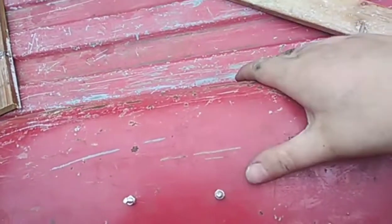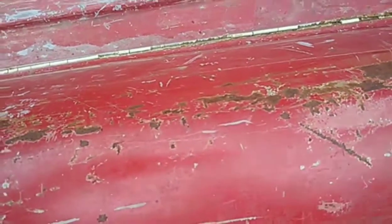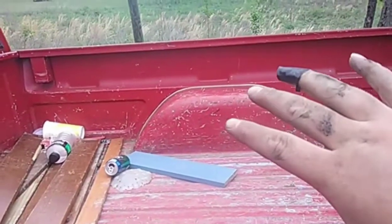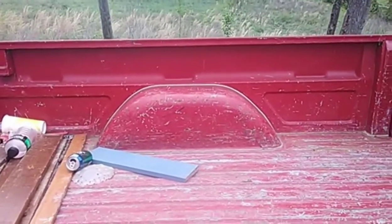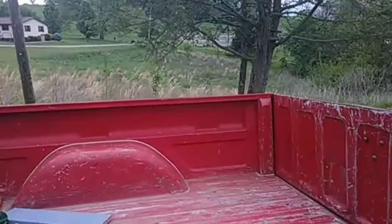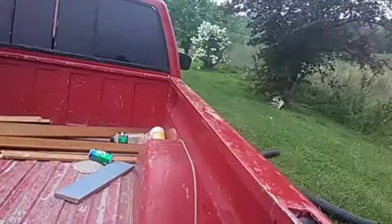For my truck, the back here didn't have a wheel liner so I just had to drill through right here and put in little nuts and bolts. It's not really noticeable — if you look over there you can barely see those two spots.